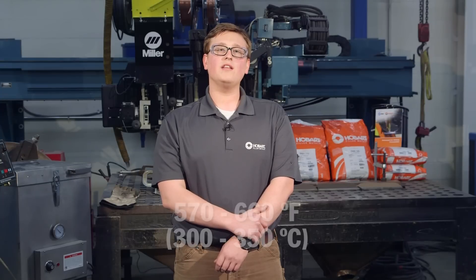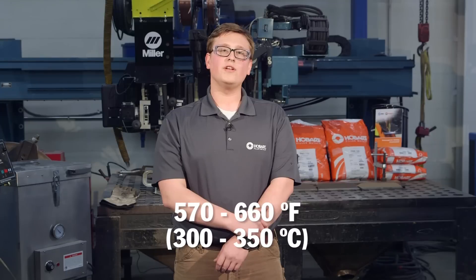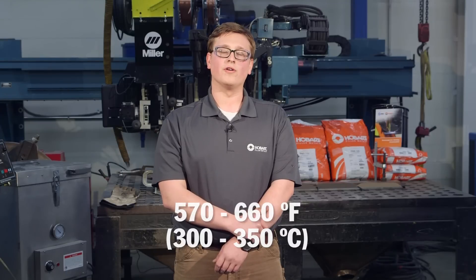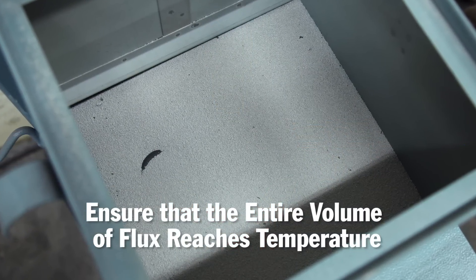Reconditioning is done by heating the flux in a hopper at 570 to 660 degrees Fahrenheit for at least two hours. It's important to ensure that the entire volume of flux, including the flux in the center of the hopper, reaches this temperature. If not, the average moisture level may be higher than recommended. To maintain good welding characteristics, flux should not be reconditioned more than twice.